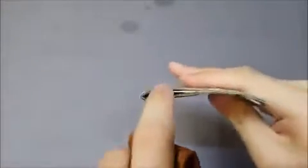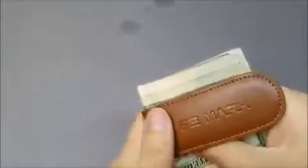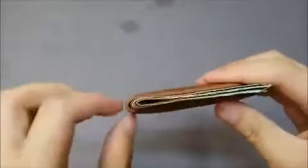Taking a closer look on the inside, they thoughtfully have a little loop in there, because the money gets thicker at one end. They made a pretty good design choice by making it a little bit more open in there to accommodate that.